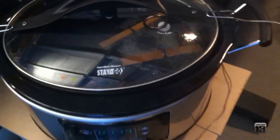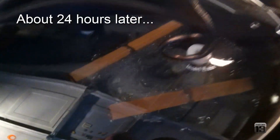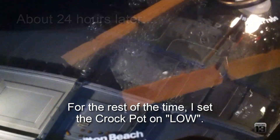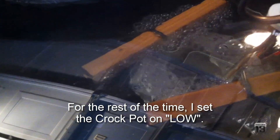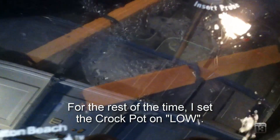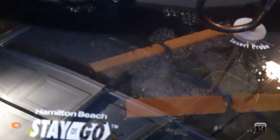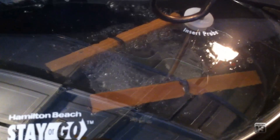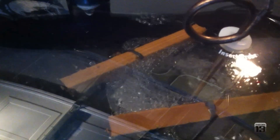Here I am back with the crock pot, and it has been about almost 24 hours. I can still see the water in the crock pot is boiling just slightly — it's right at the simmer point at 211, 212 degrees. Water boils at 212. It's just kind of bubbling away, boiling away.